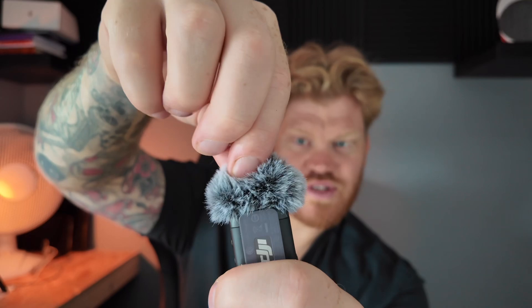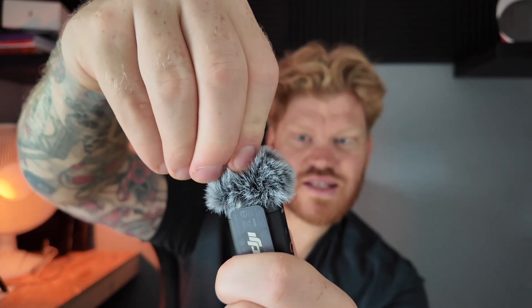You can connect this to your shirt using the little clip, or it has a magnet so you can clip it wherever you need — even behind a shirt. It comes with a dead cat windscreen which is removable, so in windy conditions you use it, and if not you can take it off.